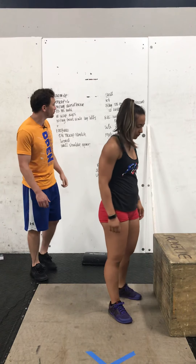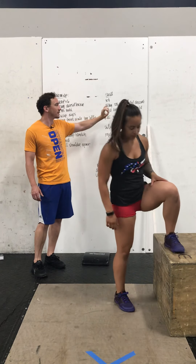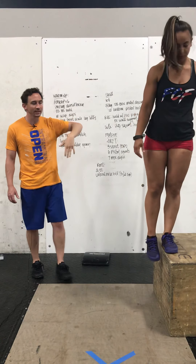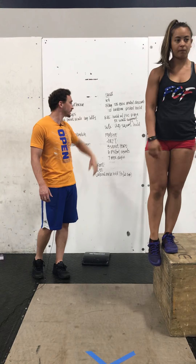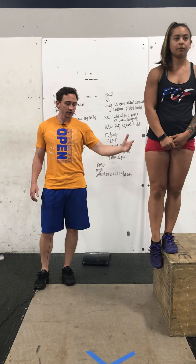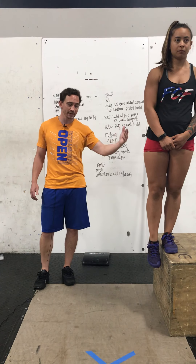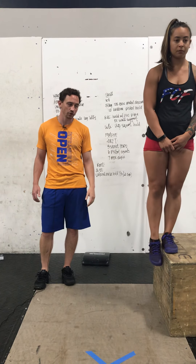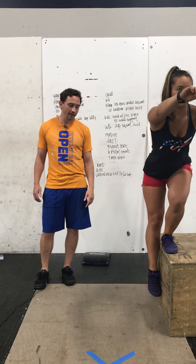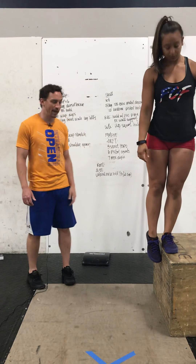Next is our skill work. We're going to do four rounds — five per leg on a five-second box pistol descent. You'll stand up on the box, take five seconds to lower yourself, and then we're going to do 10 seconds per side in the bottom of a pistol hold. You don't have to worry so much about keeping your leg up because you are in that box. Take five seconds to get all the way down to the ground, nice and controlled, tap the ground and pop right back up. Do five per leg on that.